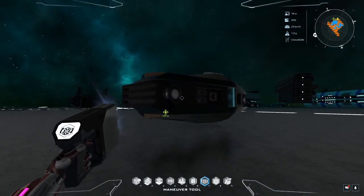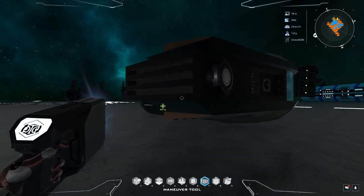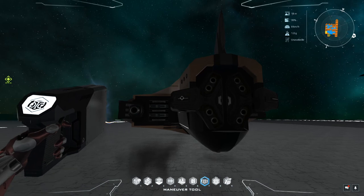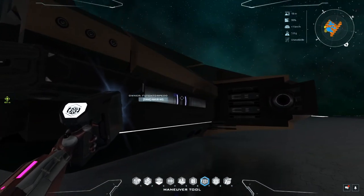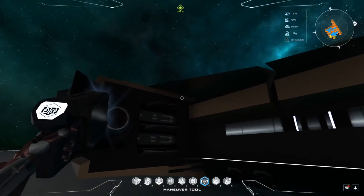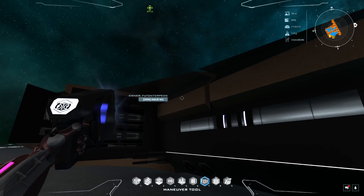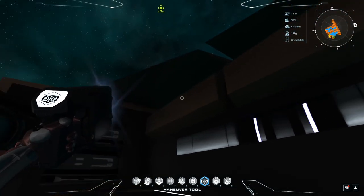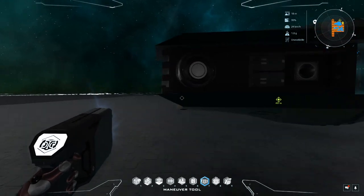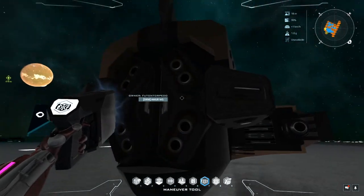Anyway, that is the review for this ship — the Amur Warp Shuttle by Futon Torpedo. I give it a thumbs up. For the cost it's not that bad. You might have to do a little searching for the steel honeycomb, but you can head over to Honeycomb Central and they sell it by 100 square meters in dispensers, so you should be able to grab all the voxels you need and spawn it pretty well.